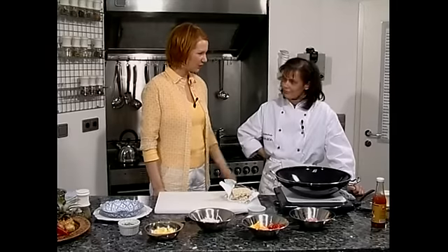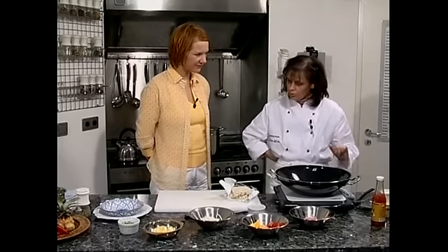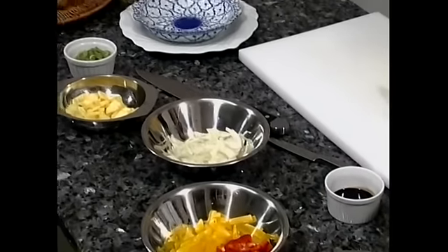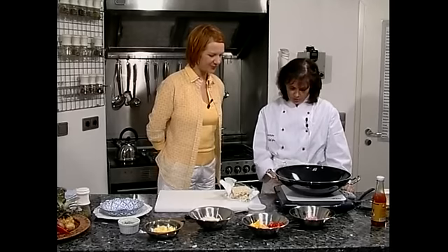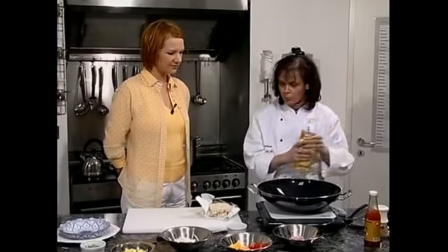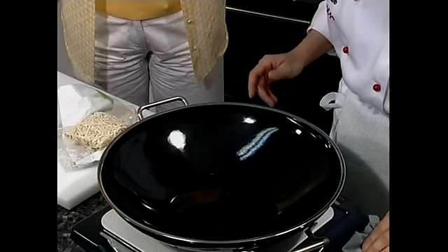In unserer Reihe Kochen für Singles zeigen wir jetzt etwas für Asienfans: Frau Jansen wird im Wok etwas zubereiten. Wir machen eine Putenbrust mit chinesischen Nudeln, so ein bisschen süß-sauer. Dann haben wir Paprika, Zwiebeln, Ananas, Frühlingszwiebeln — die kommen ganz zuletzt. Die Würze kommt durch Chili for Chicken und Sojasauce. Wir nehmen ein neutrales Pflanzenöl, ein Sonnenblumenöl — das ist nicht dominant und macht kein anderes Aroma kaputt.